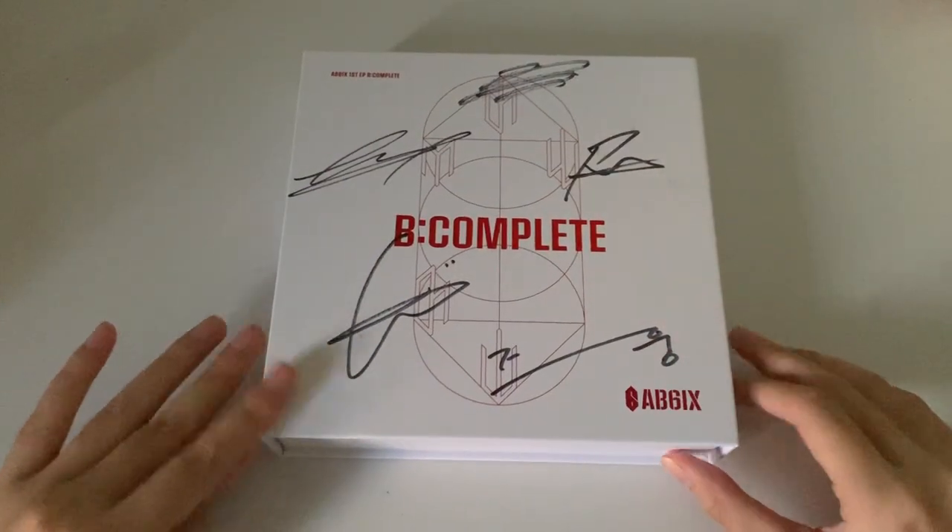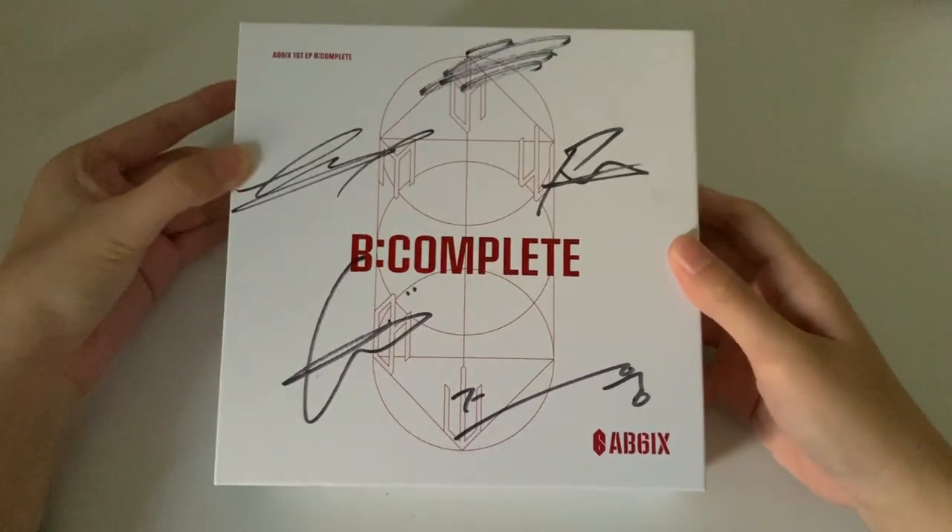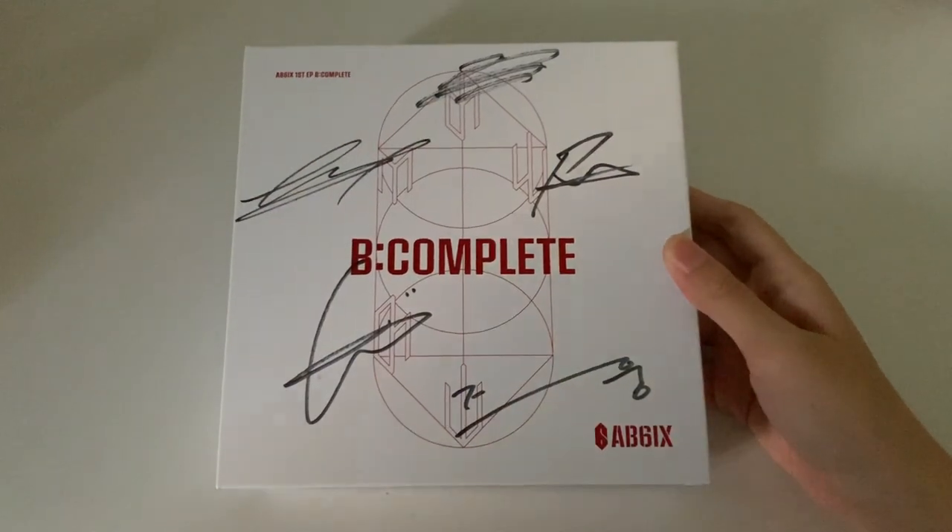Hi guys, so today I just got my Amrath Line album. I ordered it with my friends so that I could share shipping, and I finally got it. So today I'll be unboxing it.